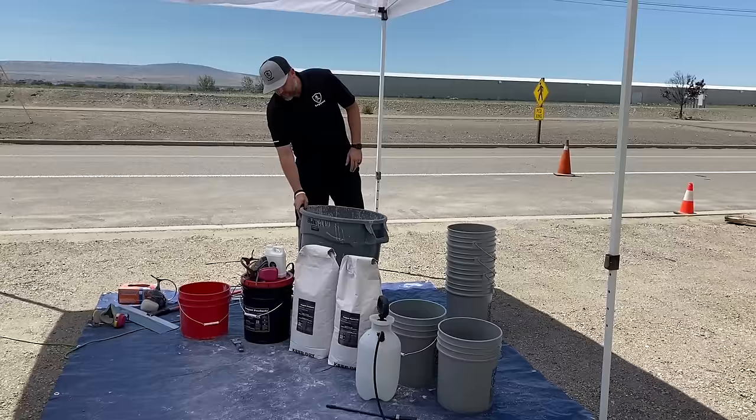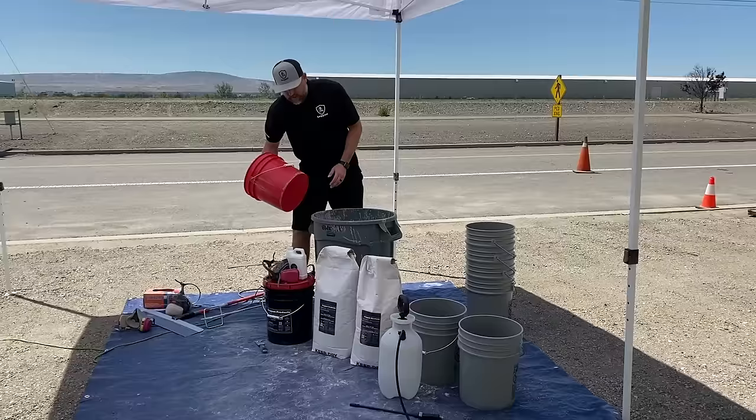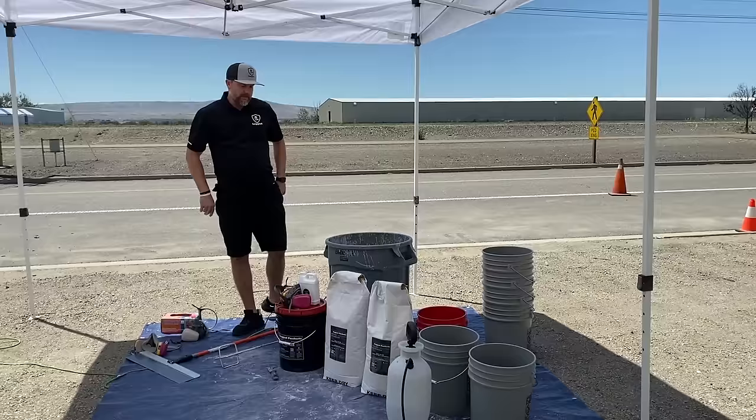And then we have our 32-gallon trash can — we like the brute force trash cans because they're relatively flat on the bottom with nothing sticking up to catch your drill. So this is what we'll mix in. We have a smaller bucket to scoop it out and pour into buckets once it's all mixed. We have our drill with just a mortar mixer on it. Wear your mask because we're going to have powders coming out when we're mixing, and then gloves so you're not mucking up your hands.